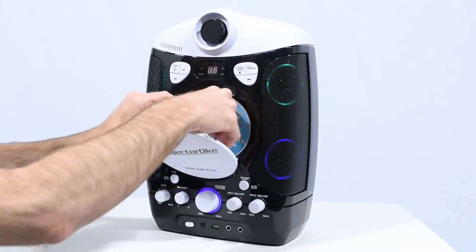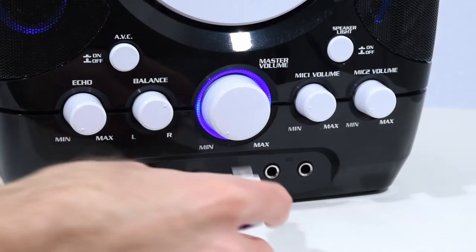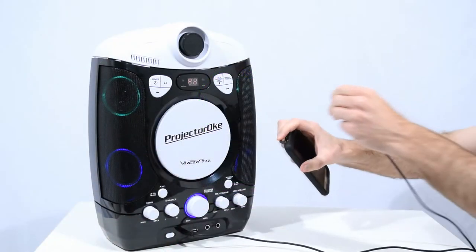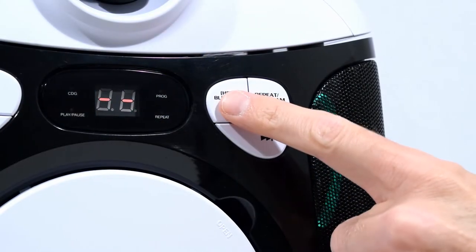The disc player will play CDs, CD Plus Gs, and MP3 Plus G discs. Or, you can play songs from a USB flash drive, or from a device using the 1/8th auxiliary input jack, or connect your Bluetooth device.